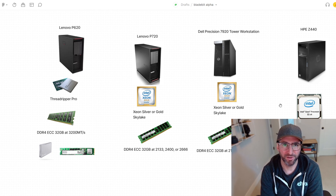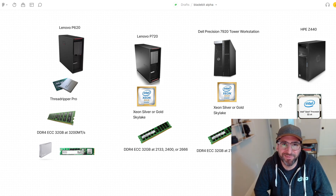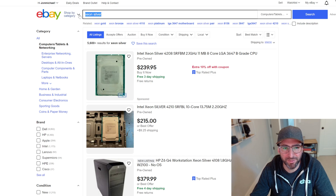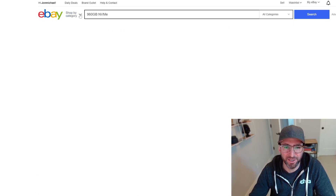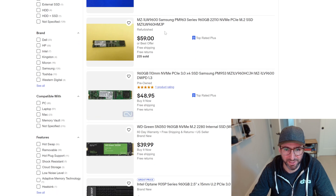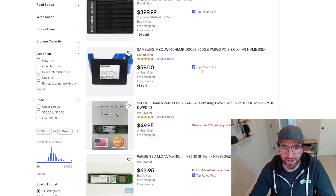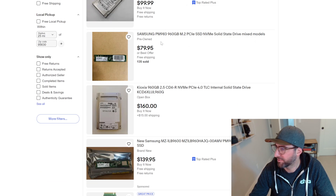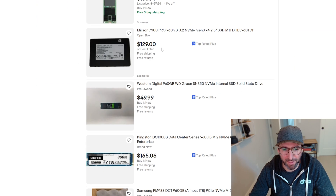We'll do a whole other video on selecting an SSD, because some workstations support U.2 and some don't, so sometimes you just need an M.2. I would avoid consumer drives even for a buffer staging your plots, because if you're writing 50–100 terabytes of plots a day to an SSD, you're going to need a data center SSD. On eBay, just search for a 1.92 terabyte NVMe and you'll see data center drives — PM9-63, Samsung 983, Kioxia, Micron 7300 Pro — all good picks.